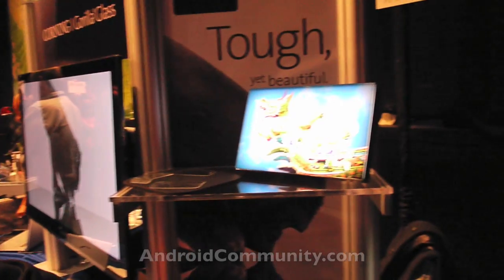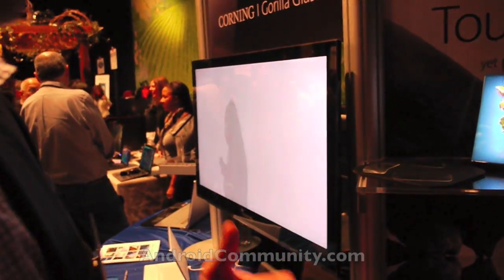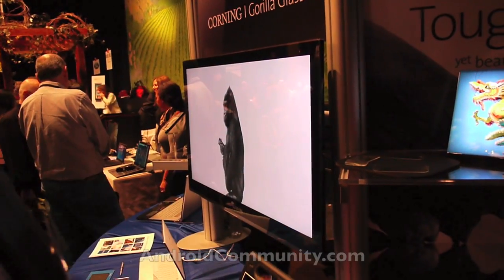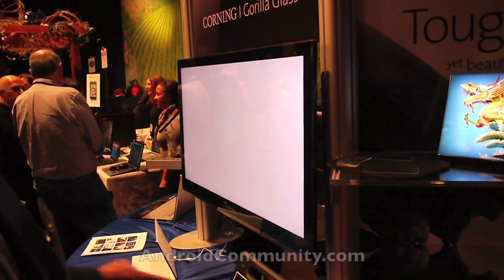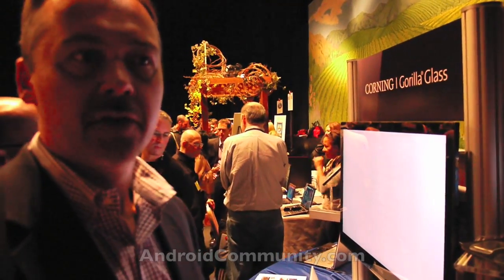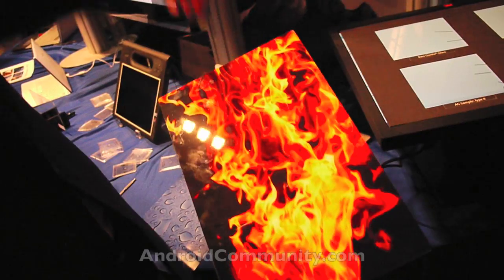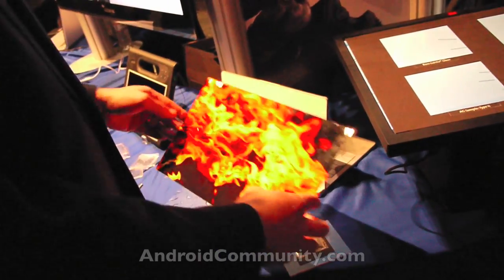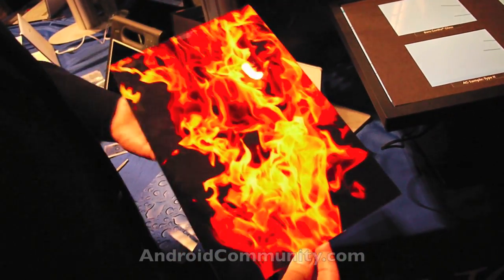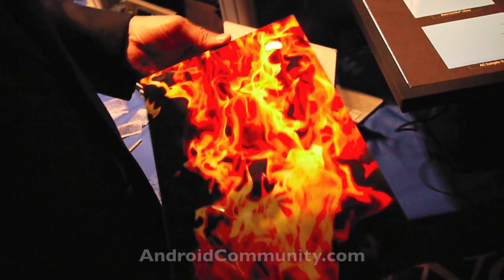The TV space is moving toward edge-lit sets, which means they're getting thinner. As they get thinner, brands can differentiate their models with edge-to-edge sleek designs. They don't want a thick substrate on the front — they want something very thin, and that's what you get with Gorilla Glass. This will be on TVs in upcoming models, with printing on the back of Gorilla Glass. It's optically very clear, so you can make many different designs. On the back of a laptop, for example, you'd still have scratch-resistance but also unique styles that brands — or even consumers — could customize.